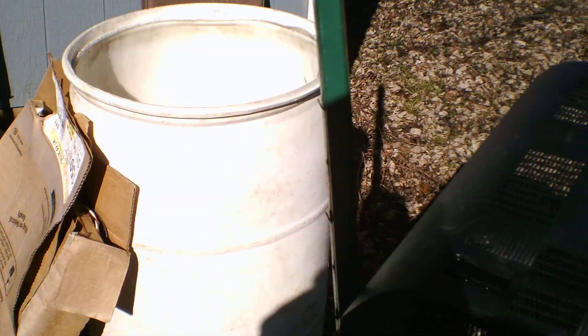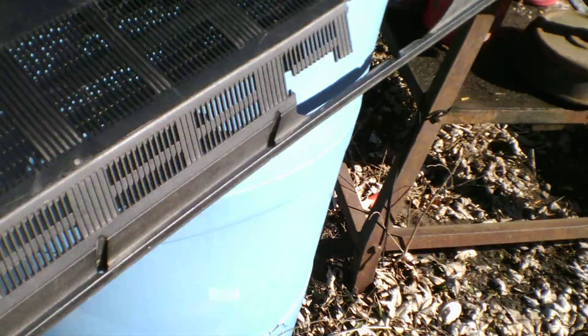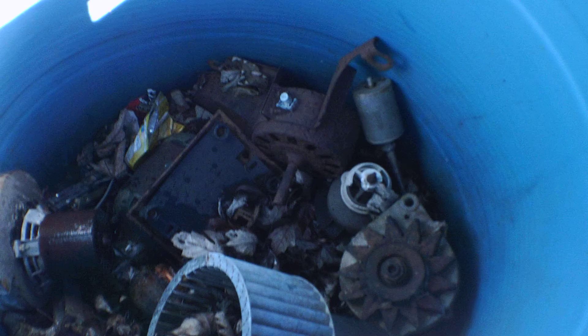I've got plenty of wires sitting over here. This is just one barrel. I got another barrel — no, this is some old motors I've got to get taken care of.